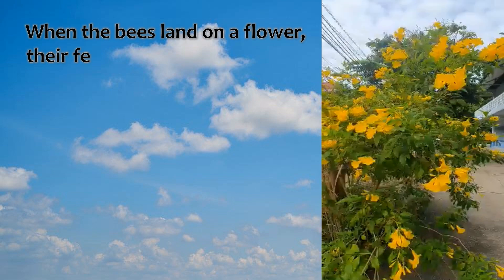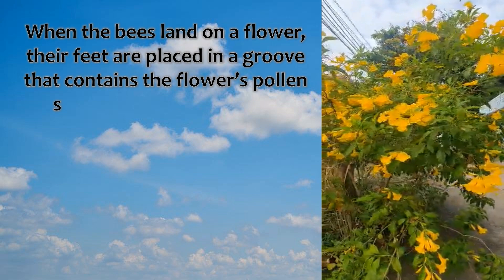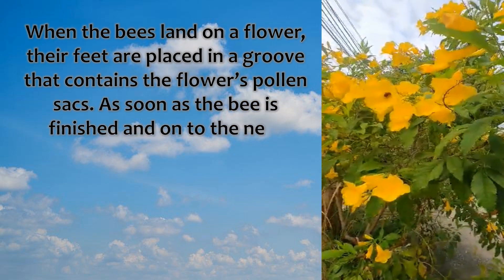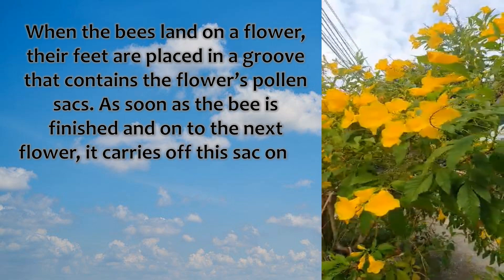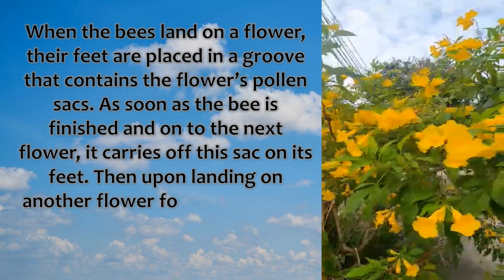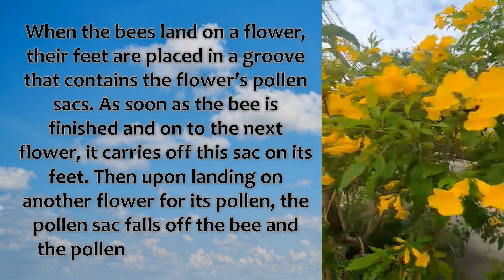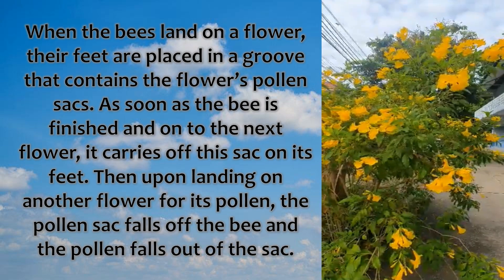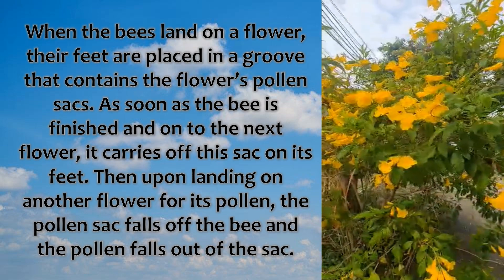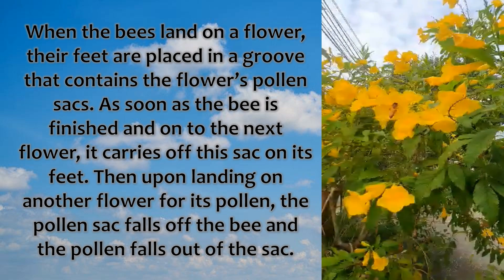When the bees land on the flower, their feet are placed in a groove that contains the flower's pollen sacs. As soon as the bee is finished and moves onto the next flower, it carries off the sac on its feet. Then upon landing on another flower, the pollen sac falls off the bee and the pollen falls out of the sac.